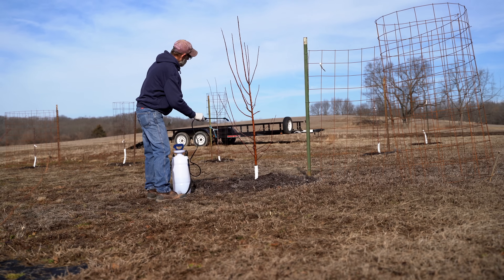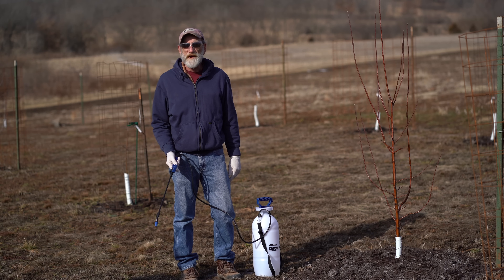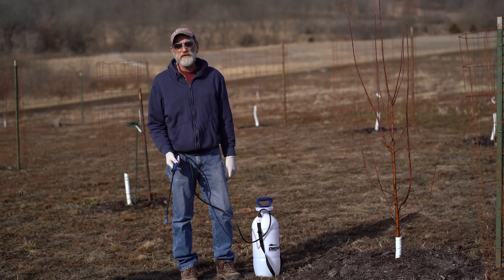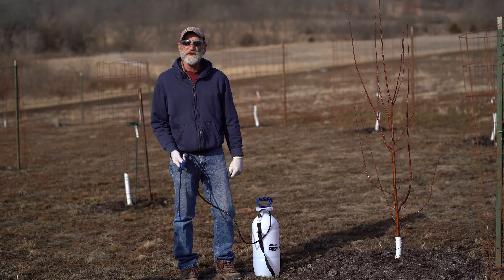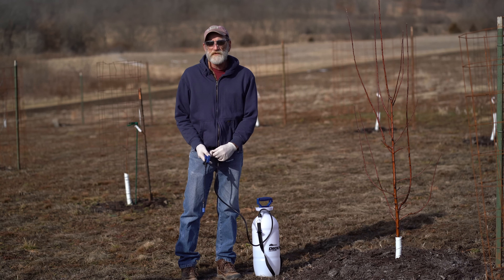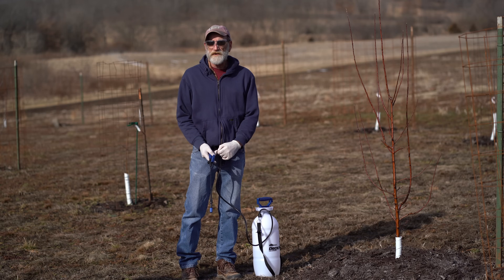Okay, we're ready for spring now. We'll follow up in the late fall after leaf drop with another application. For more information, go to starkbros.com.